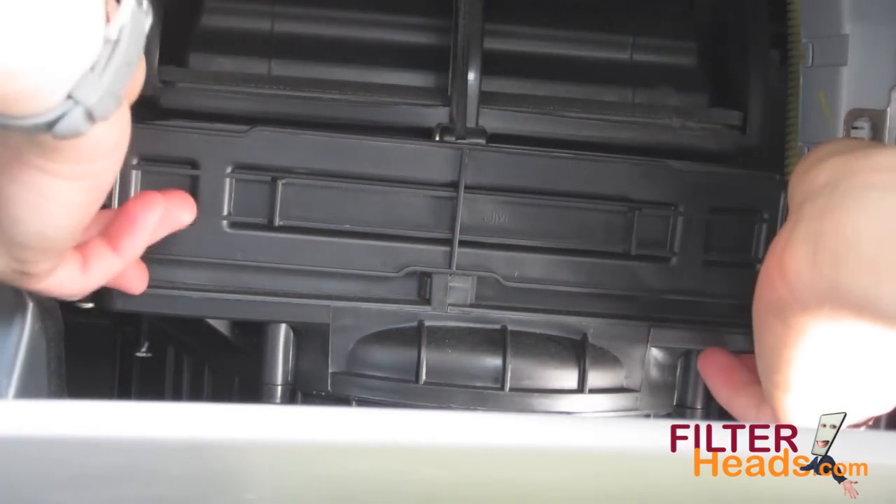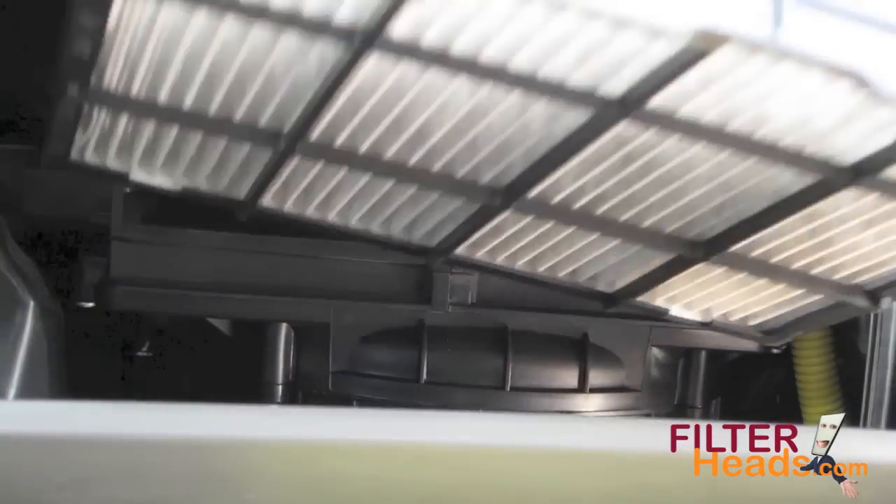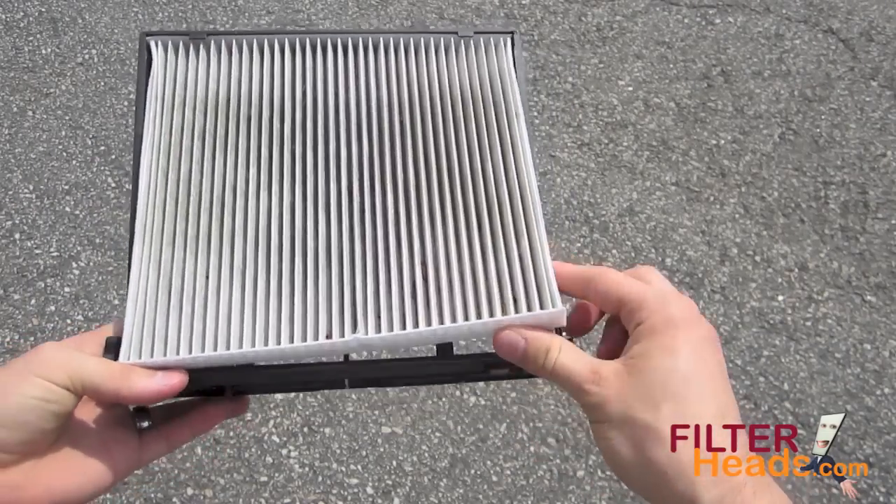Pinch the two clips on the sides of the filter frame to release it from the housing. Remove the old filter from the frame.